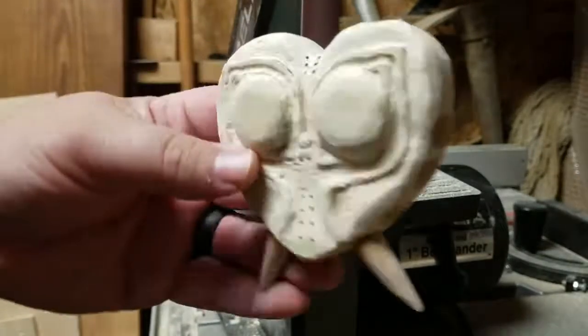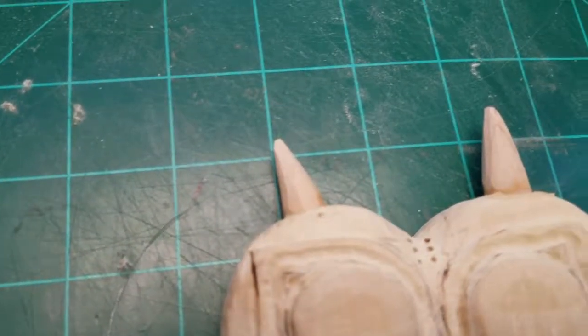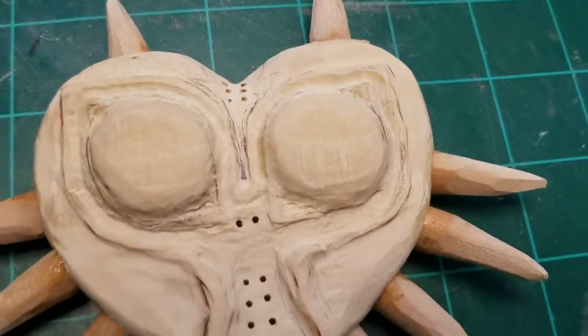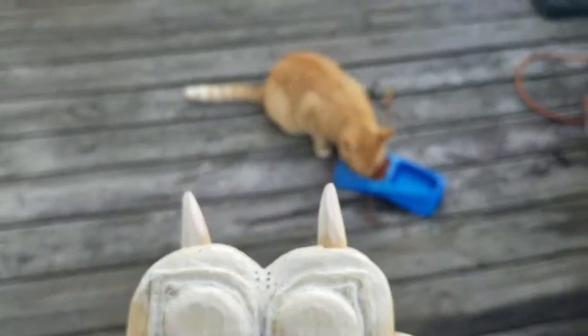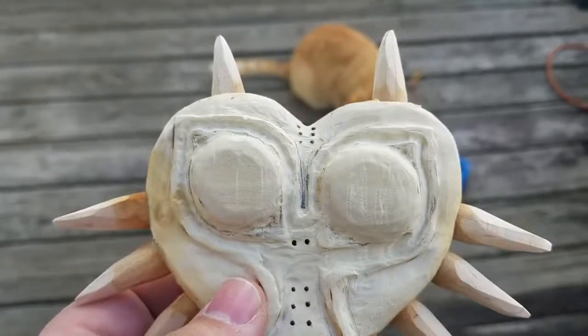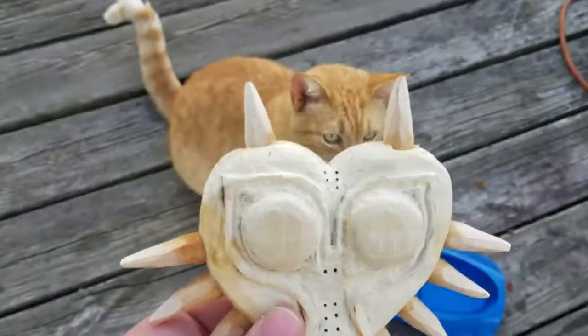After all that was done, we glued them all together — just glued each one of those spikes into the holes we had drilled. It was at this point that I realized the mask was the perfect size for my kitty to wear, though she wasn't too keen on wearing it.